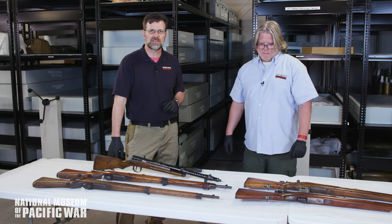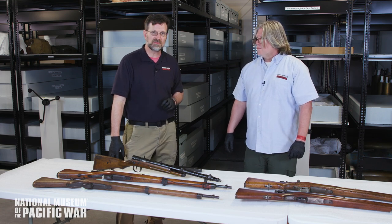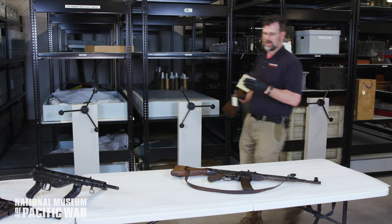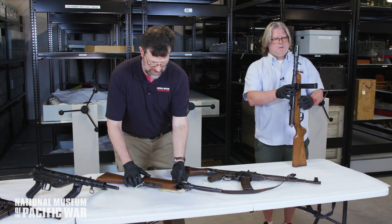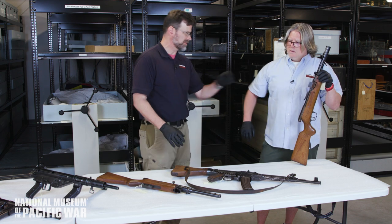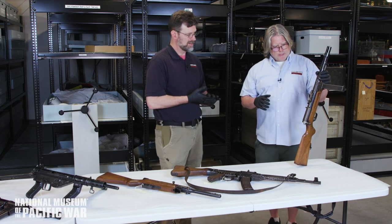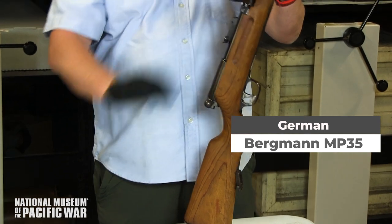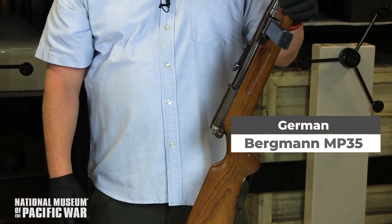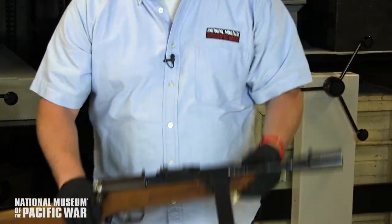That was a brief look at the variety of Arisaka rifles in the collection. Now let's move on to weapons from other nations. We have a variety of submachine guns here. We'll start with a German MP35, which is pretty rare — wooden butt stock, side-mounted stick magazine, shot 9mm. It was issued to small units and wasn't very widely used.